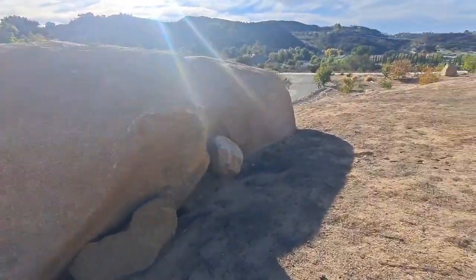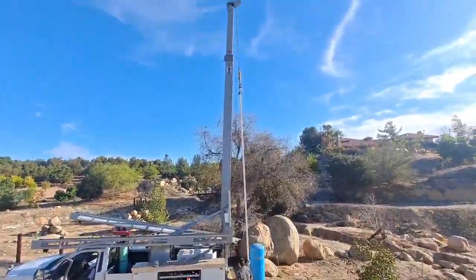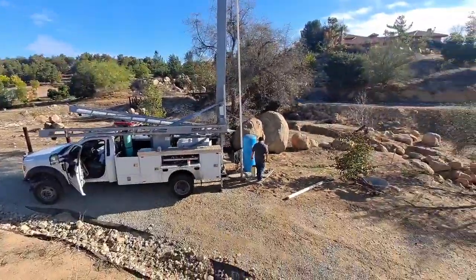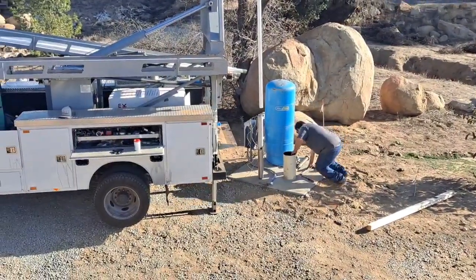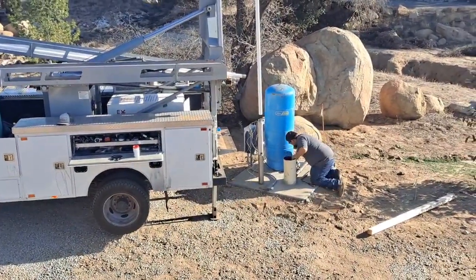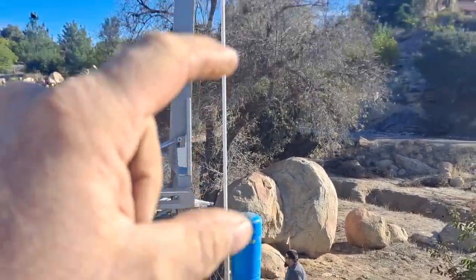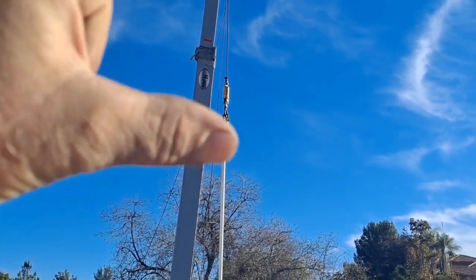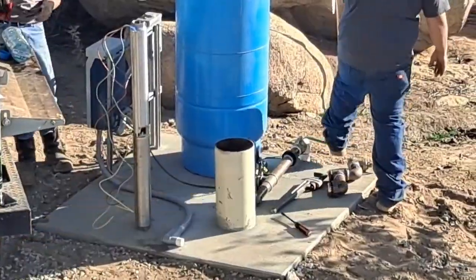I think I can jump up on this boulder and get a cool view. So we're going to thread the drop pipe into the pump, then we're going to do 200 feet - so 10 sticks. And then there will be a check valve, and then two sticks, and then it will be coming through the well seal that's not in quite yet.